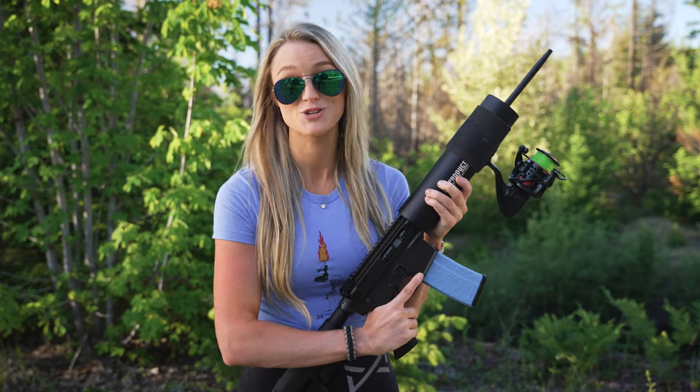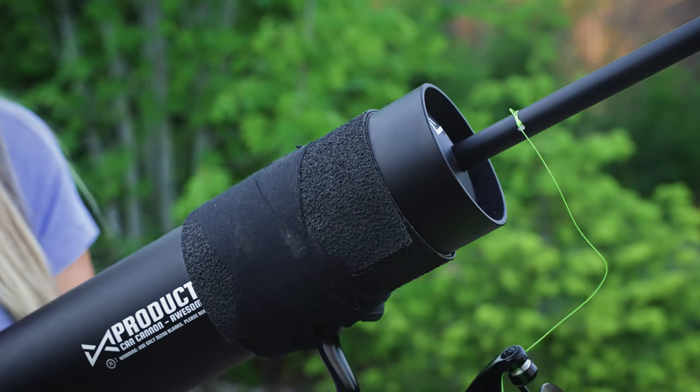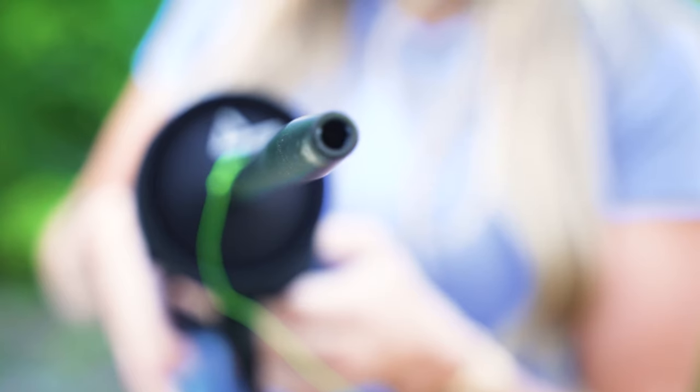This baby right here was manufactured from aluminum. The high-strength spear has a protrusion for a fishing line and accepts any bow hunting broadhead.